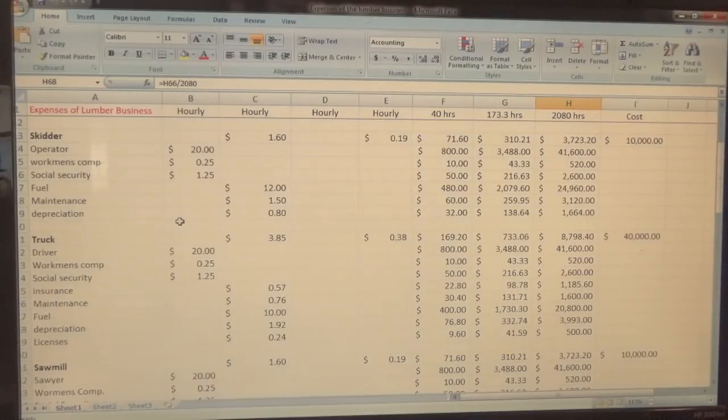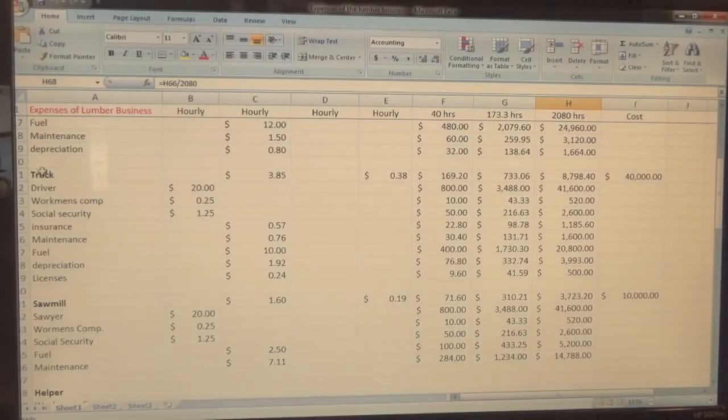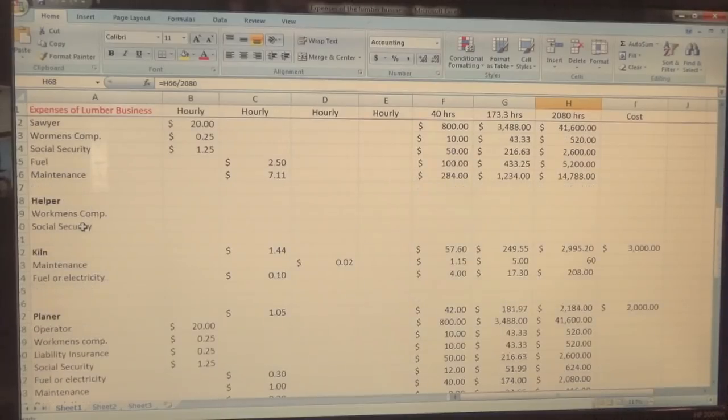Okay, so the last thing we went over on the spreadsheet was the truck, and now we're going to go down to the sawmill.